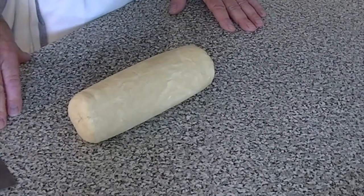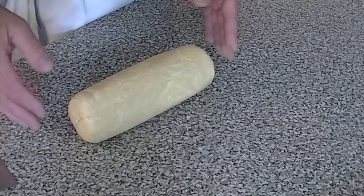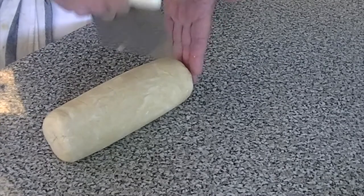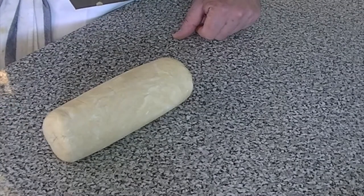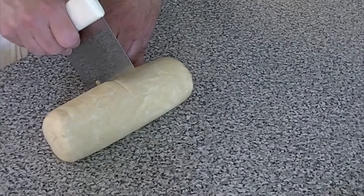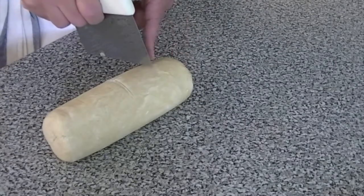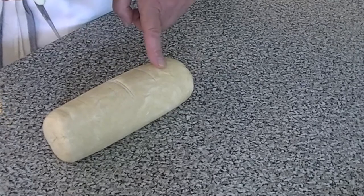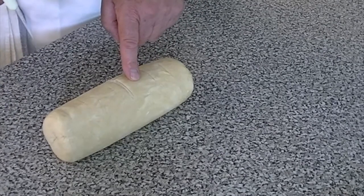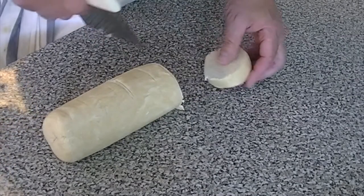I'd like to show you how to make an apple crustade. A crustade is an open-faced tart or tartlet. The first thing we need to do is portion the dough into approximately four-ounce pieces. Since this weighs 32 ounces, I can halve it — that's 16 and 16 — then halve again to get eight and eight, then four-ounce pieces. We'll go maybe a little bit less than four ounces.